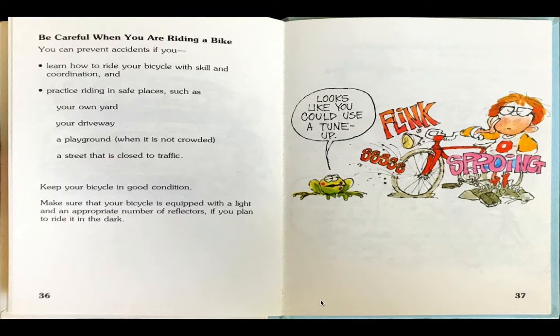The boy brings out his bike. Sproing! Flink! Ssssss! Frog says, looks like you could use a tune-up.